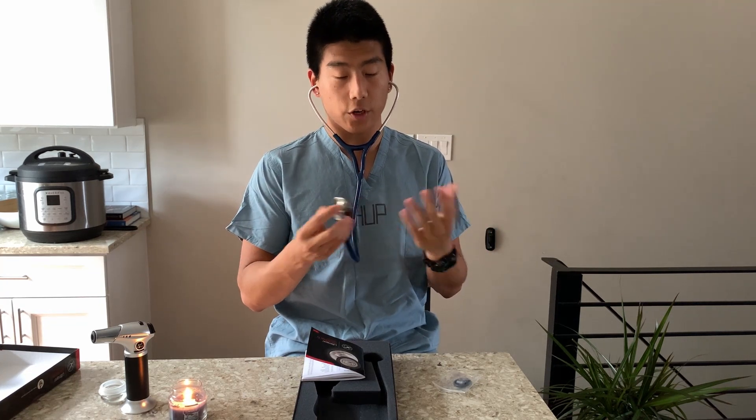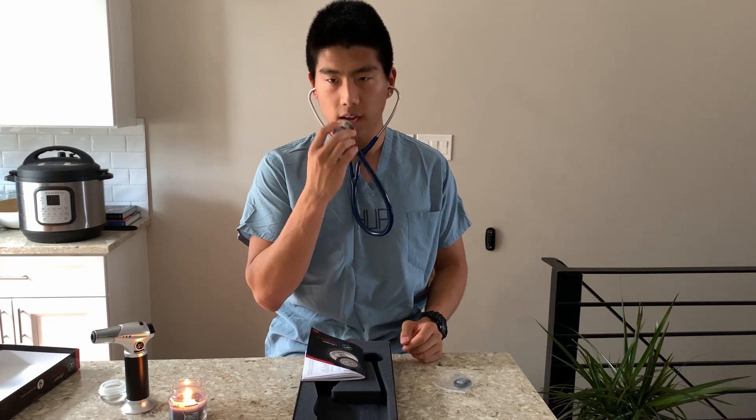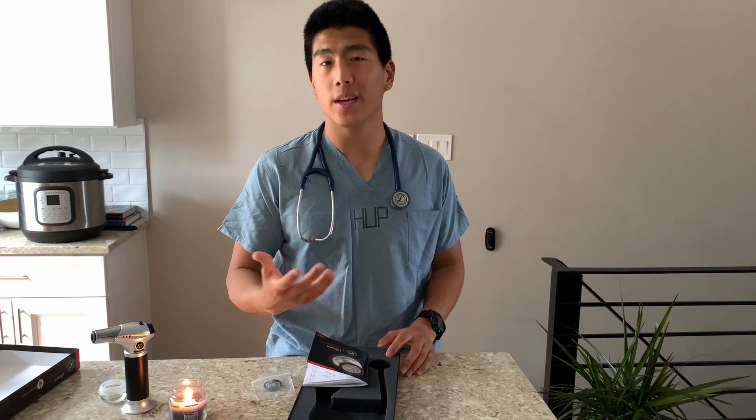I can't tell if it's a good stethoscope or not because I don't really have the standard to compare to. But it seems to work pretty well — you can hear my voice. I'm really grateful for UPenn gifting us these really nice, legit cardiology stethoscopes. I'm also looking forward to eventually using this on a patient. That's it for this video — if you found it entertaining, please like and subscribe. Thanks, and I'll see you later.